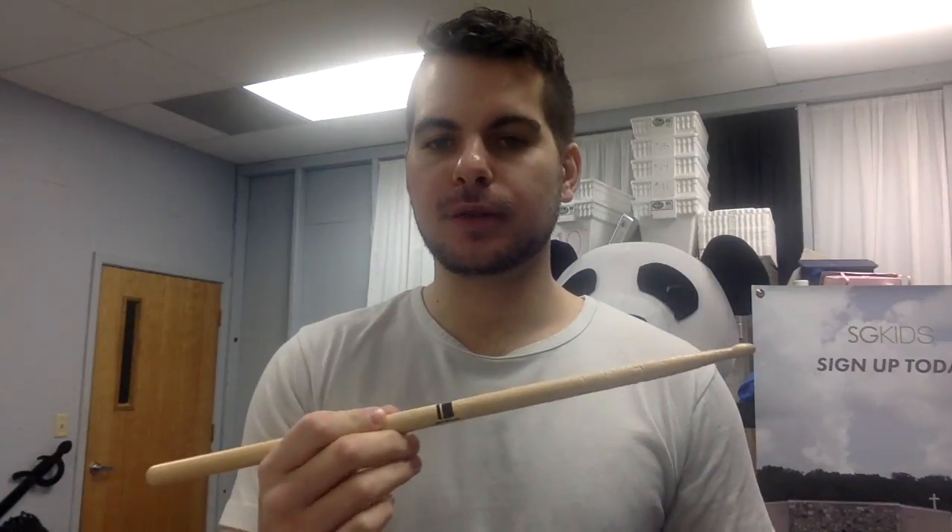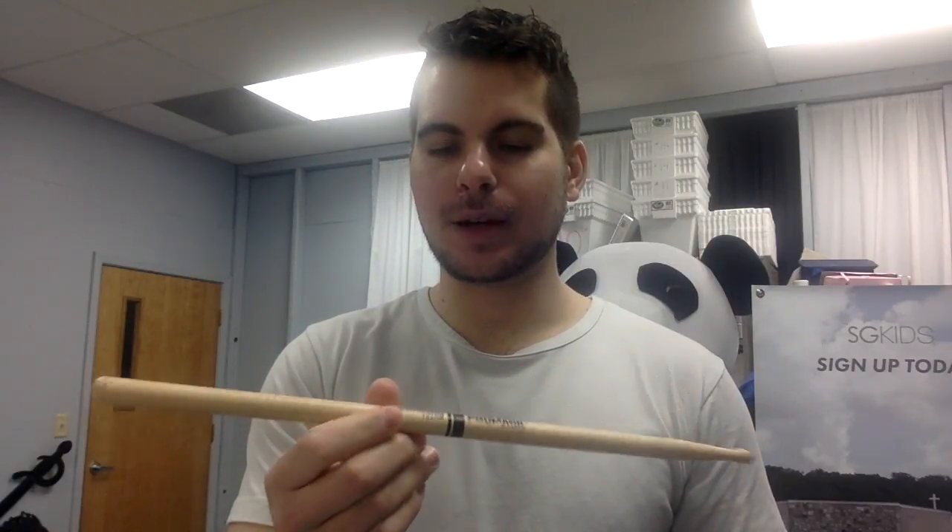The most common stick I've seen in Houston worship is the Promark 5A. These are made in Texas — sorry, I'm in Texas, so I've got that pride — but these are made of American hickory wood. Promark makes sticks of all different woods: there's oak, Shirakashi oak which is an Asian oak that's supposed to be extremely strong. Promark is a good brand. I'm not here to plug Vader, Vic Firth, Innovative Percussion, or any brand. Whatever works for you, works for you — and you'll see in a second that I'm not really committed to any brand.